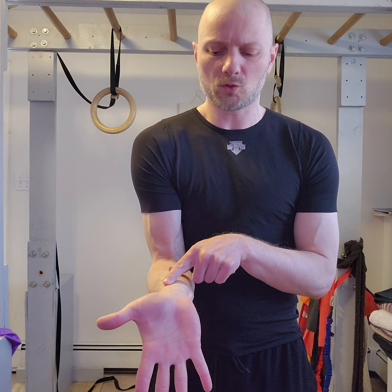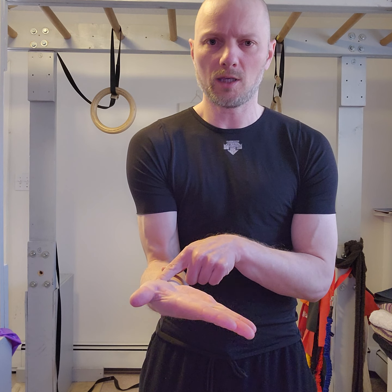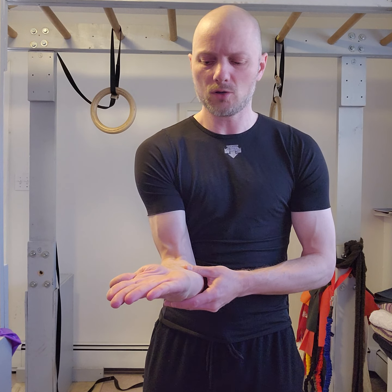Spread your fingers wide — transition over to pinky, close, open. Transition over — wide, wide, wide fingers, close, open. Wide fingers into wrist flexion. Over towards your thumb, leave those fingers wide, close, open. Over — fingers wide, extension.